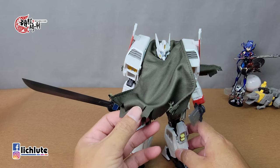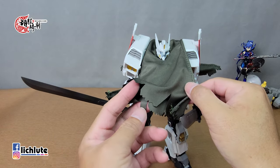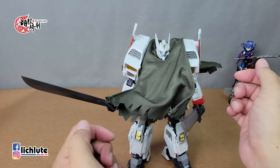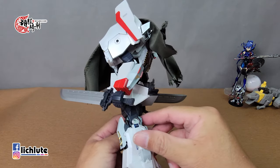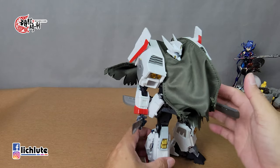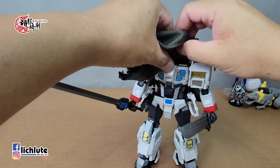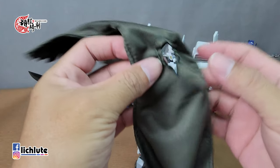欢迎各位再次收看虎夫汽车的变形力量分享时间，这是我们第1575集。先给大家介绍这一款叫做白色浪人，它是旺财玩具推出的第一号作品，致敬了IDW的飘移，前后两侧都是飘移的胸像。名字Longin应该是日文发音。它附带了一个披风，披风做了两层并且有破碎处理，里头有铁丝可以固定造型，套的时候直接从头上放下去。飘起来在照相时相当有看头，但我觉得可以做得更大一点。